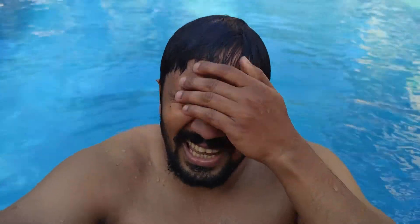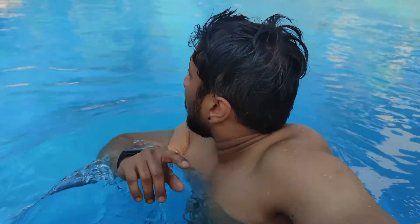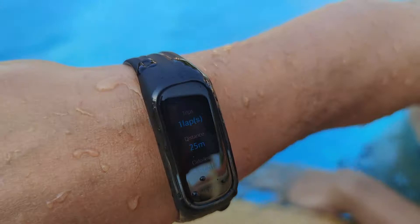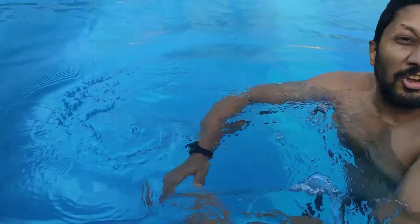Okay, so it shows me one lap, 25 meters. The second lap it did not complete, so there's a little bit of a problem there. But it did calculate the first lap properly — I can see one lap, 25 meters. So it's not really accurate overall.